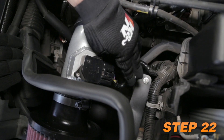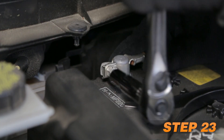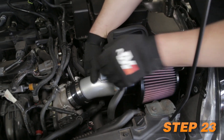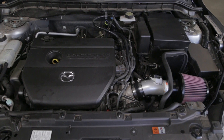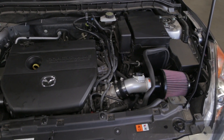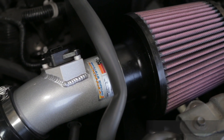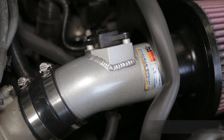Reconnect the mass air sensor electrical connection. Lastly, reconnect the vehicle's negative battery cable. Double check to make sure everything is tight and properly positioned before starting the vehicle. It will be necessary for all K&N high flow intake systems to be checked periodically for realignment, clearance, and tightening of all connectors. Failure to follow the installation instructions or proper maintenance may void warranty.